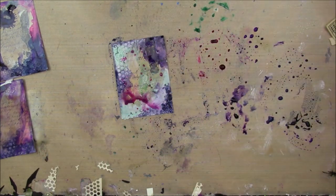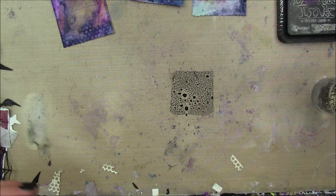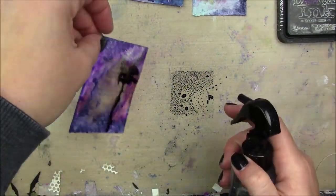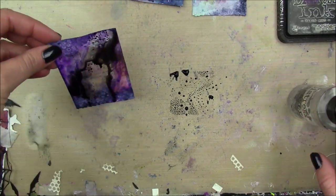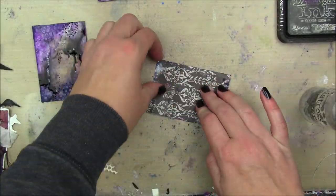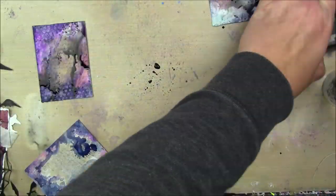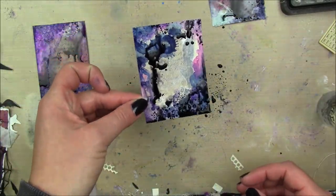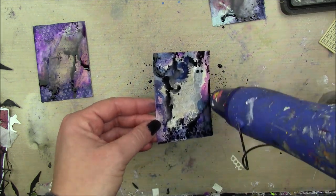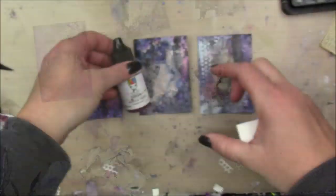Once all the layers are dry, I'm taking black soot distress ink. I squeeze a little on my craft sheet, sprinkle some water, dip the card in, then spray it with more water and move the card around to get the ink dripping and flowing. I do the same for the second card. For the last one, I concentrate the black more around the edges, leaving the middle more open.